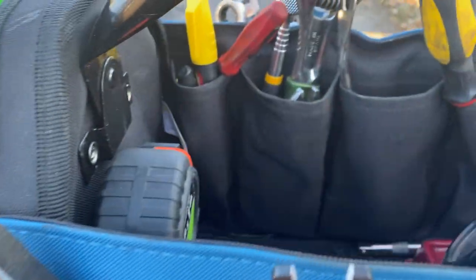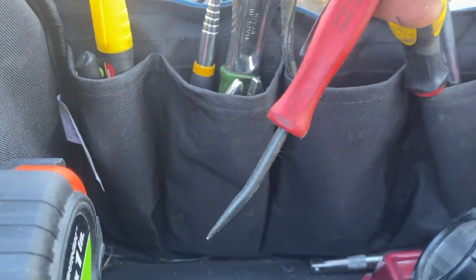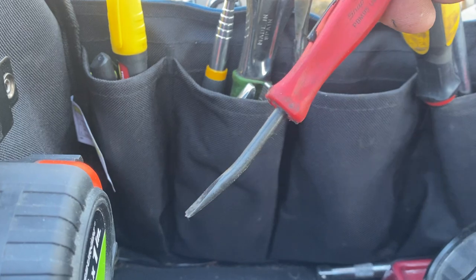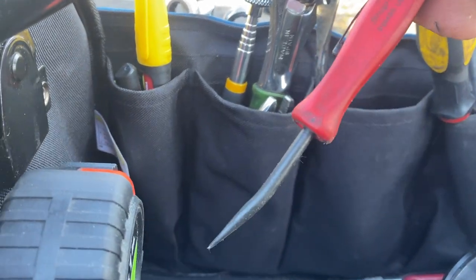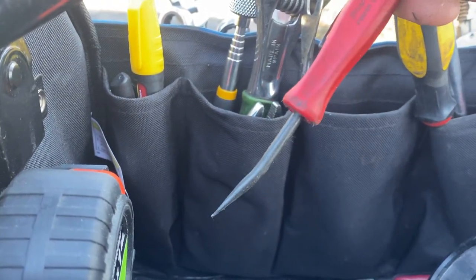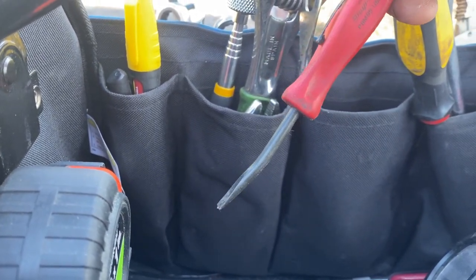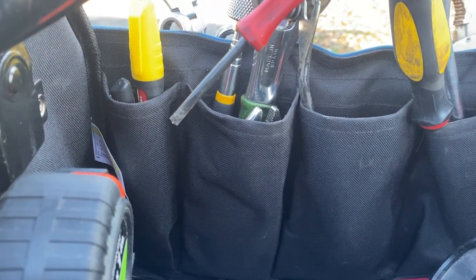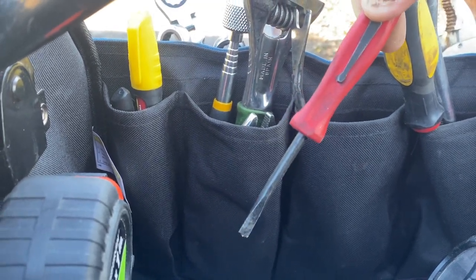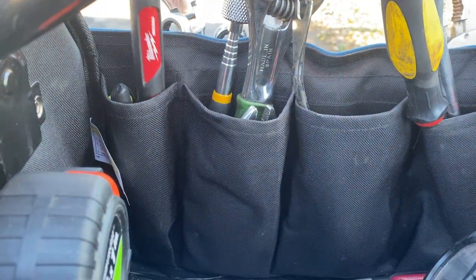Over on the other side I've got a pocket pry bar — the new one from Snap-on. I love this thing; it's got a lifetime warranty so I kind of abuse it pretty good and it holds up. Sometimes I get lucky on semi drivelines — don't quote me on this because you can get them rusted in there — but sometimes you can snake this in and crank it hard enough and it'll break free. It doesn't always work but I've had it happen a few times.